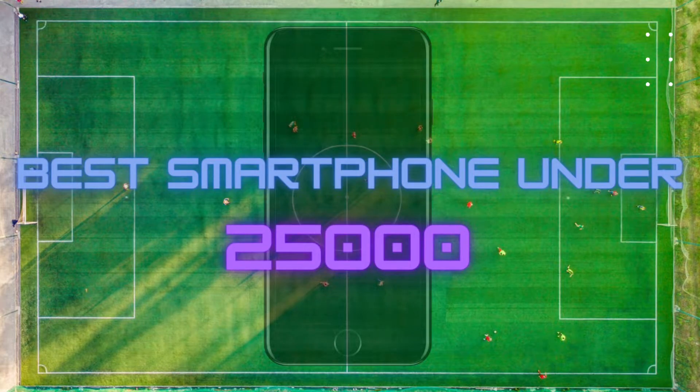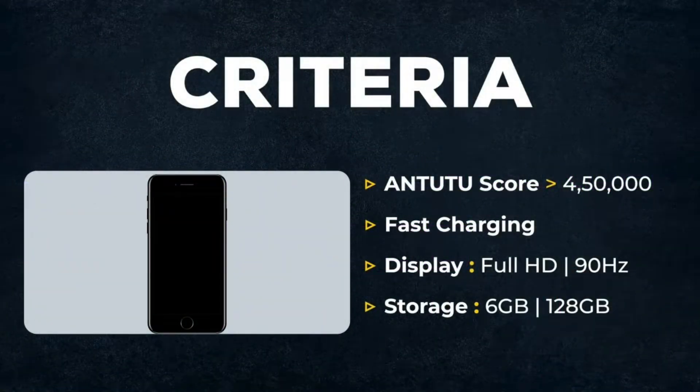Hello everyone. In this video, we are going to take a look at the best smartphones. I am going to explain four of these smartphones and take a look at four criteria.